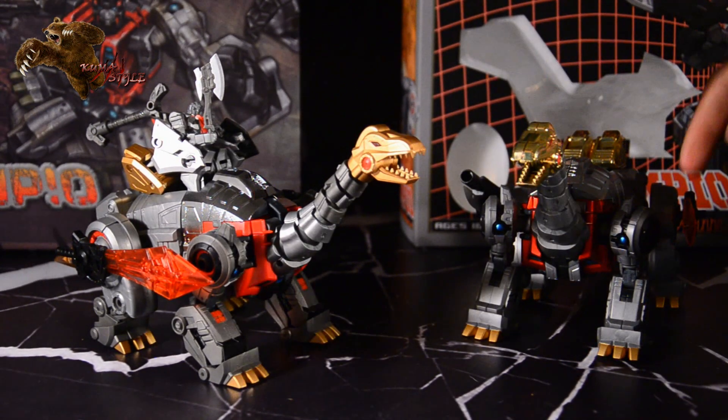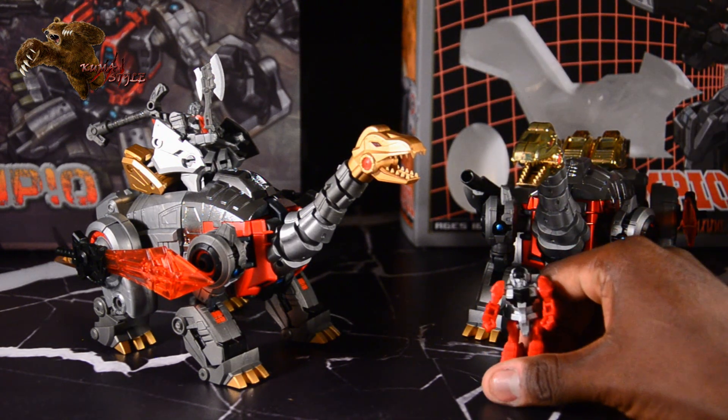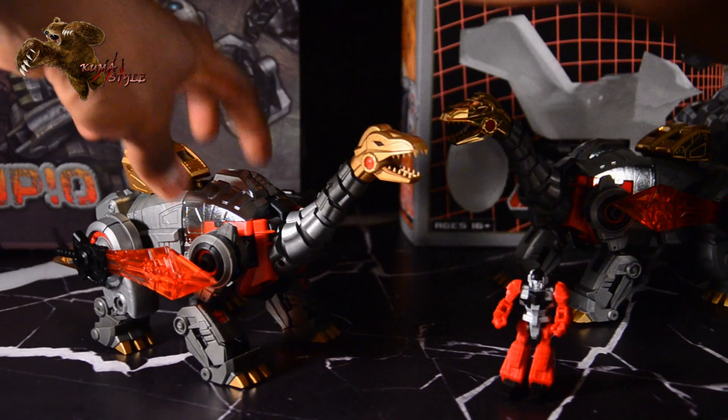But they do come with the same weapons — the sword and the rifle with the bayonet on it.